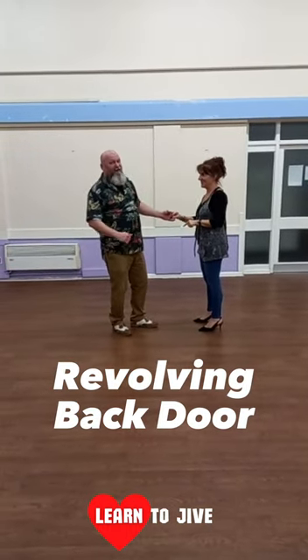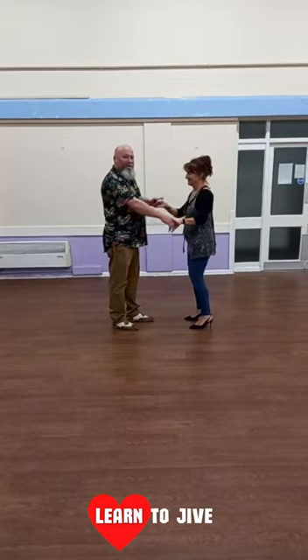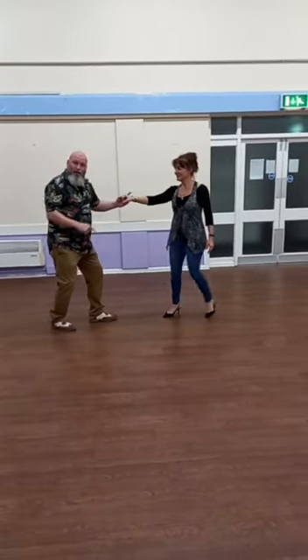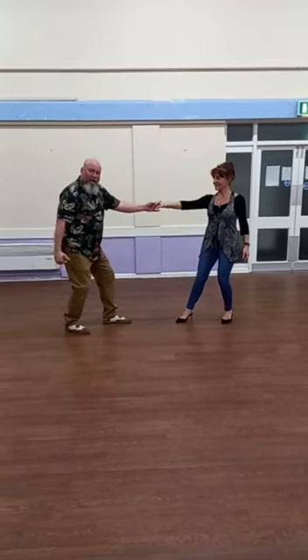Revolving back door. Signal to your left shoulder, push the lady away, short step back, don't go towards the lady.